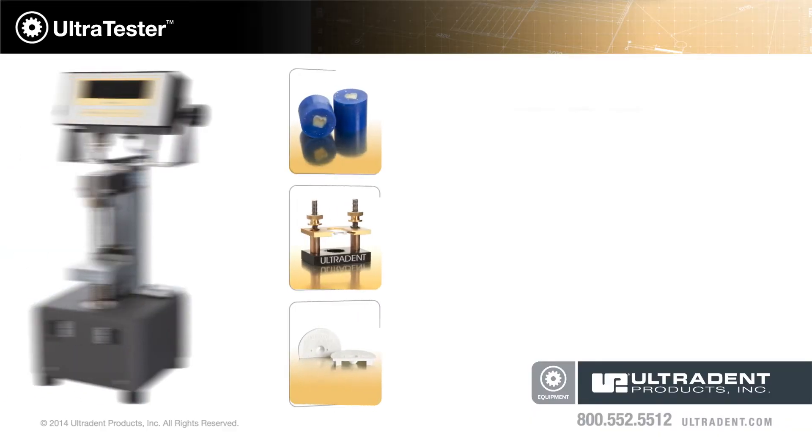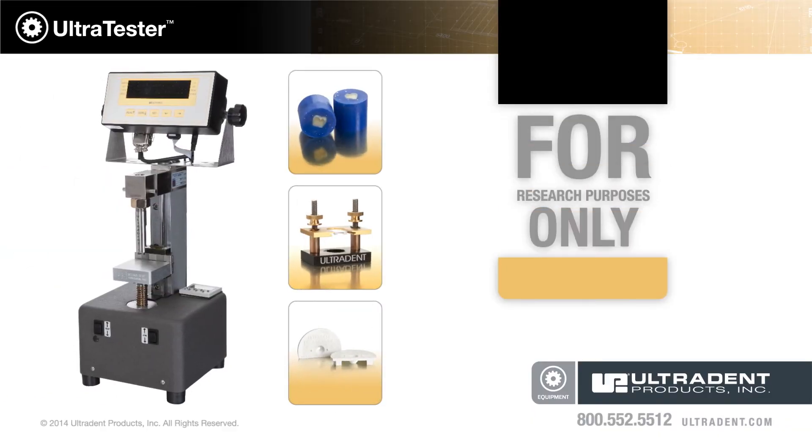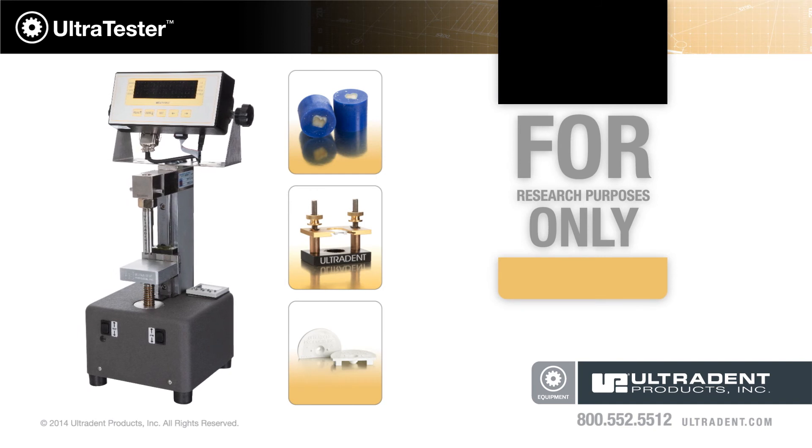For more information, visit ultradent.com or call 800-552-5512.